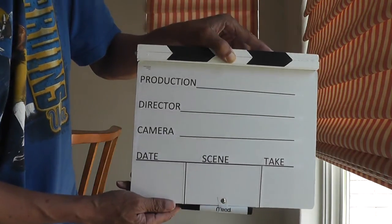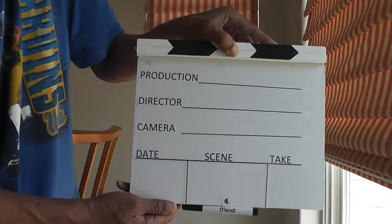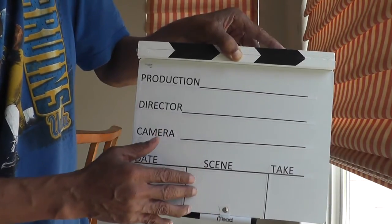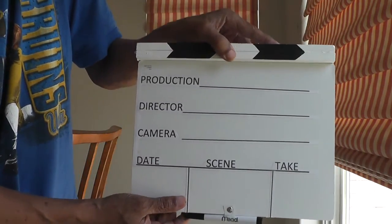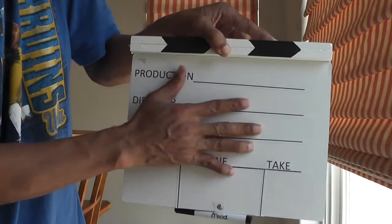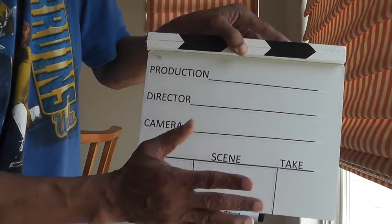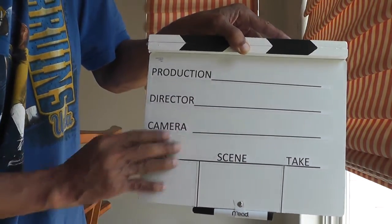I went to Target and bought the dry erase board for about five dollars. The dry erase board is two-sided — one side has lines and the other is clear. I'm showing the clear side right now. I used Elmer's glue and glued the back of the erase board onto the wood after marking it out and cutting it with my saw.